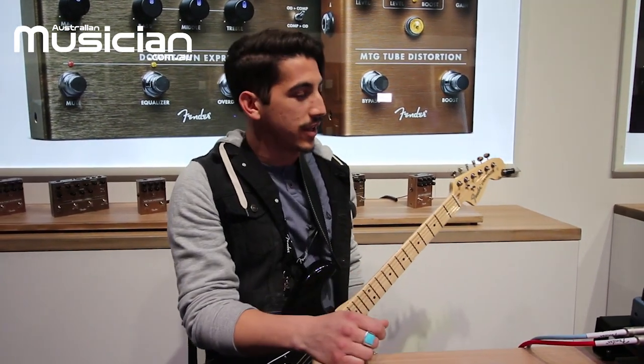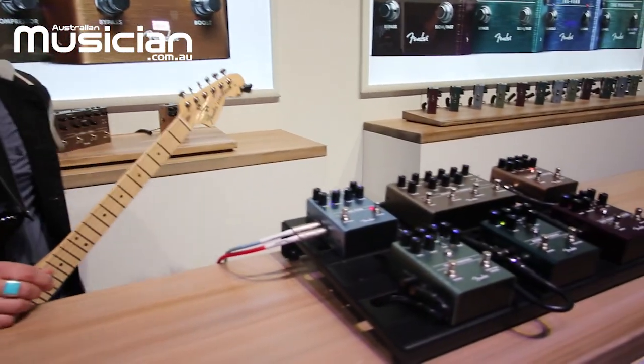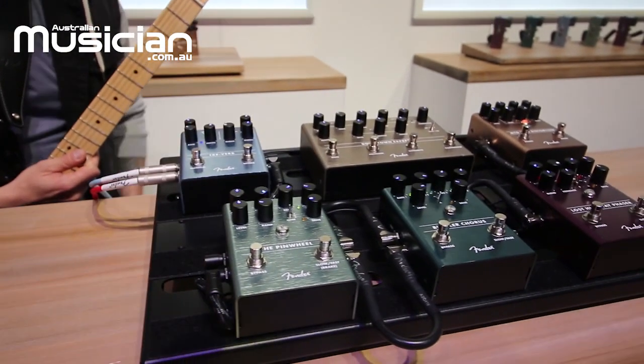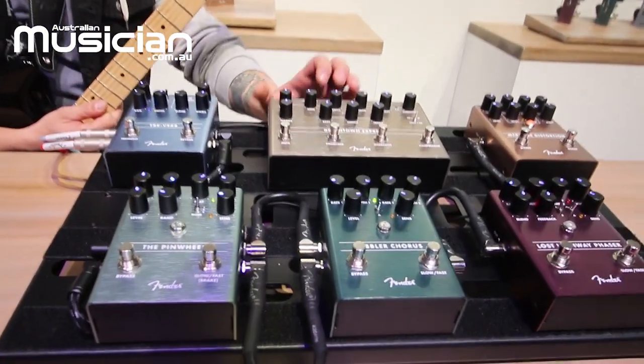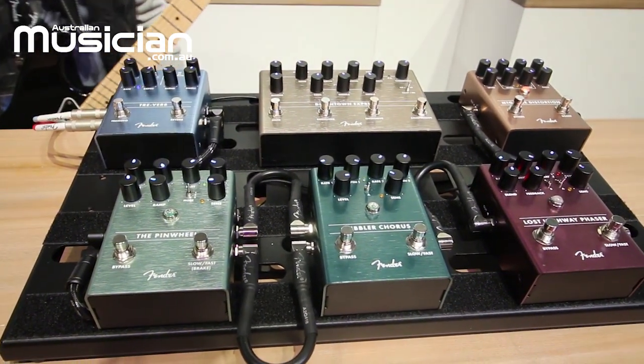We've got a few new pedals to add to the lineup this time. We've got a new tube distortion, a bunch of cool modulation effects, a really cool dedicated reverb and tremolo effect that I'm really excited about, and then something for the bass players as well. The Downtown Express is our brand new multi bass effect — a one-stop shop for bass players.